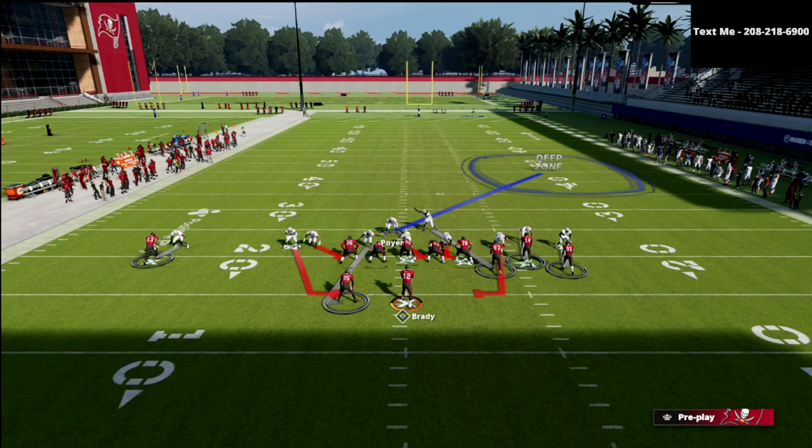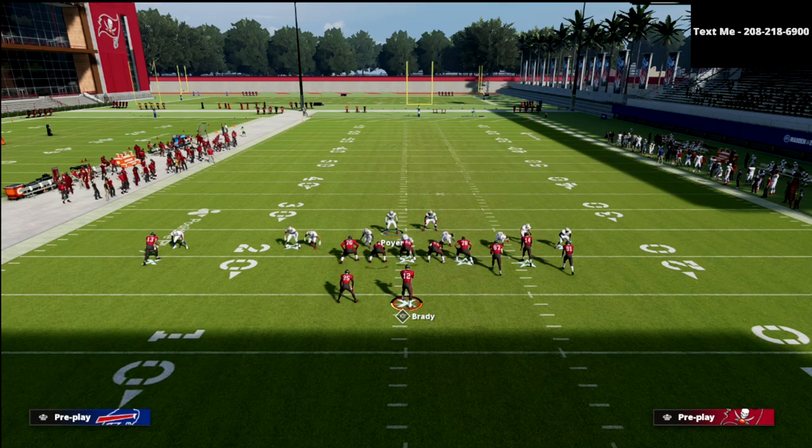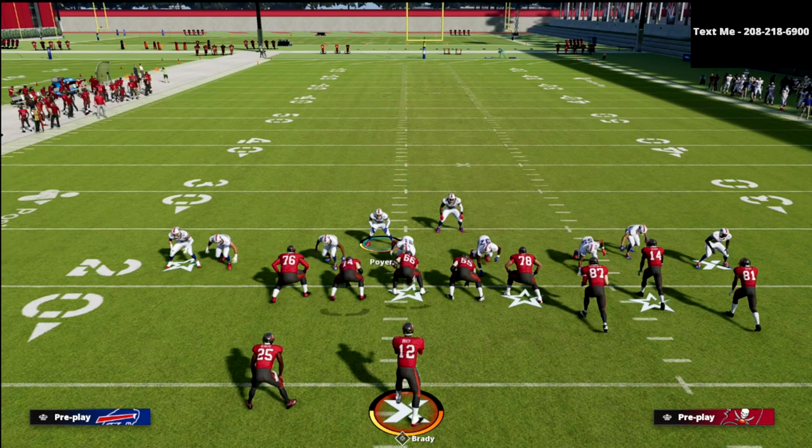All you're going to do is shade him to the left and then press him. You'll see the corner move over the top of him — now you've got press coverage across the board. The only thing they could potentially do is hit you with a tight end flat route, which I'll show you how to take away in the ebook.